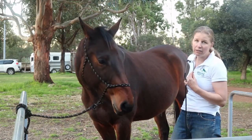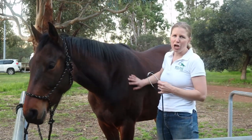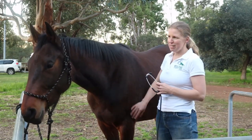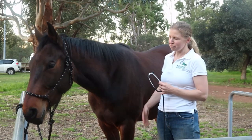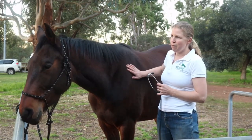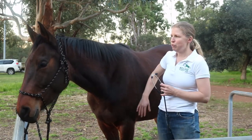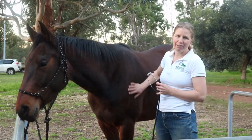That means his heart rate is 40. It's a little bit elevated, and that's probably because I've just brought him over here and tied him up — there have been a few things going on around him. I'd probably just come back in another 10 minutes and take it again to try and get an average heart rate for him.